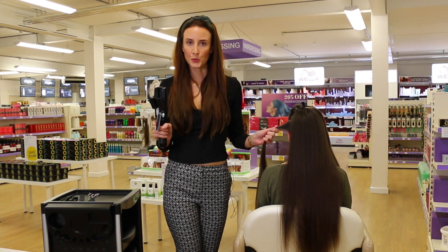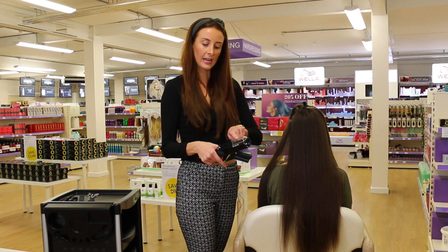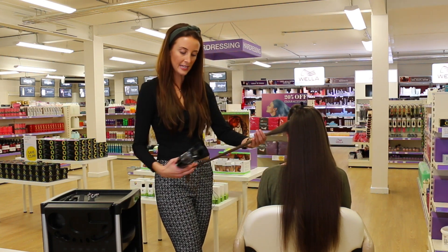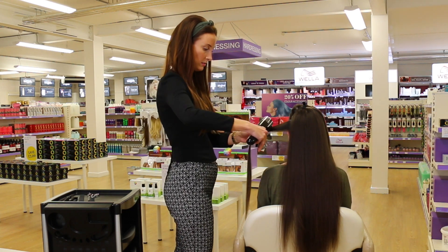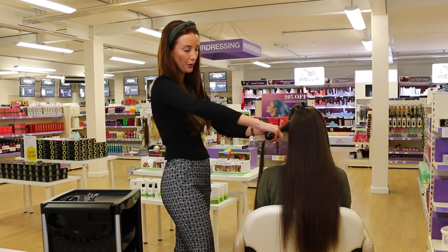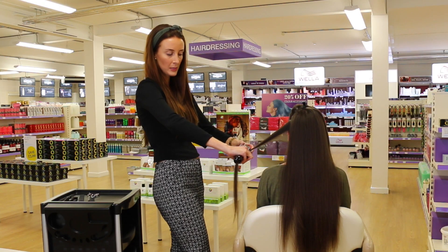The Splitender is a tool, a device that you are able to slide easily and quickly through the hair. It then collects the split ends in a little hair shaft. The beauty of this product is that it never removes any length, just the split ends. So it can be gently moved down the mid-lengths and the ends, removing all of the split ends.